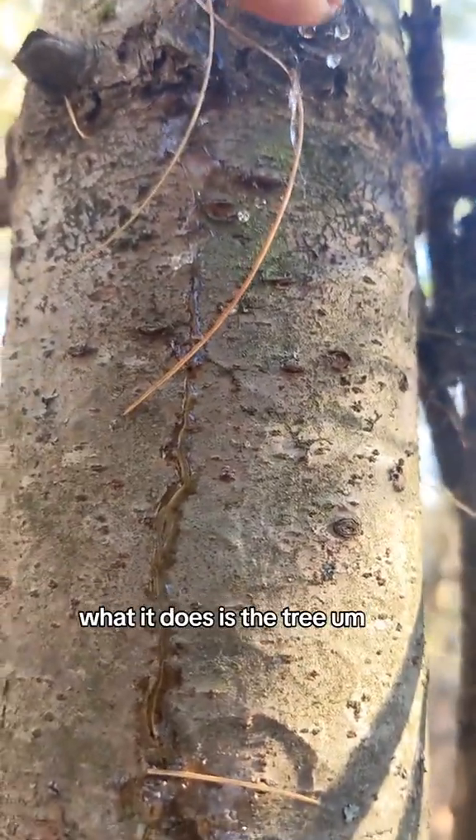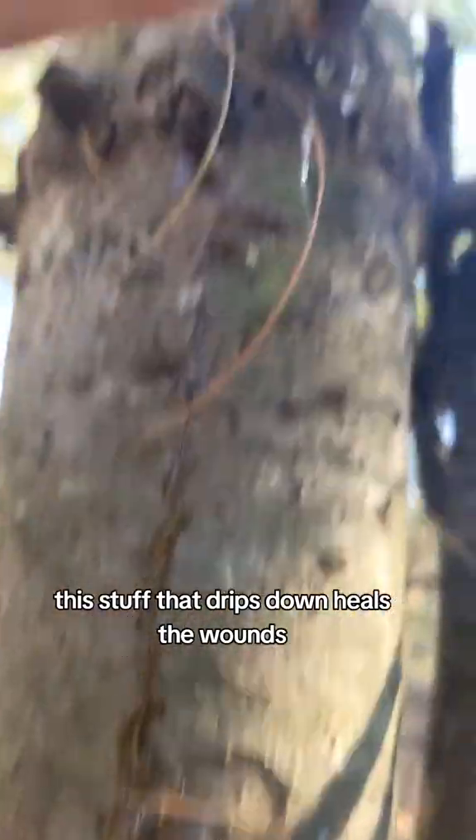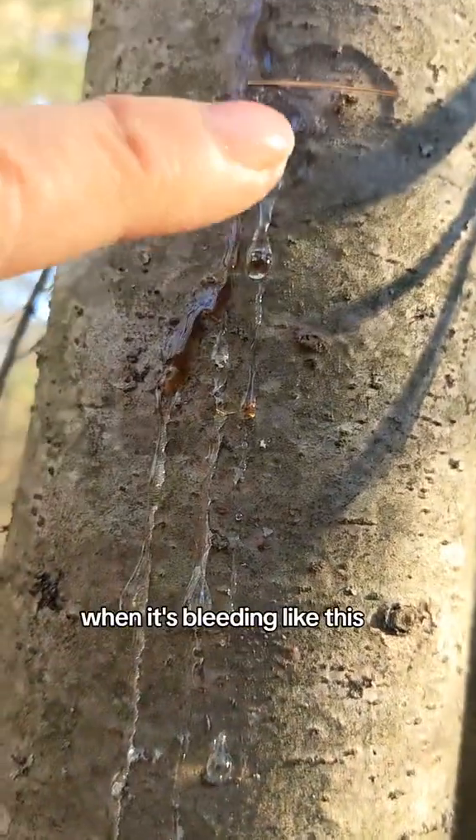What it does is the tree basically is bleeding. This stuff that drips down heals the wounds, heals the cut, the open wound in the tree.